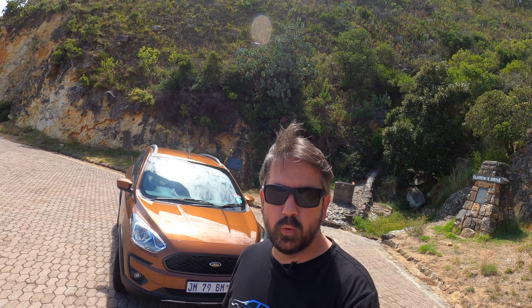Welcome to a review of the Ford Figo Freestyle. It's built on the normal Ford Figo, but has slightly more ground clearance and a couple of different engine options.